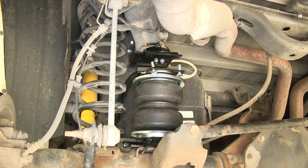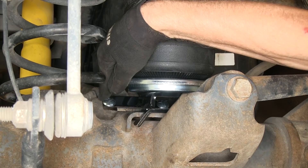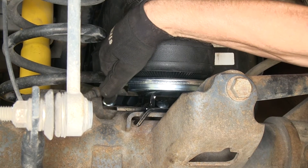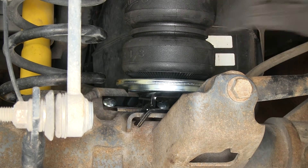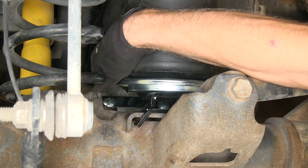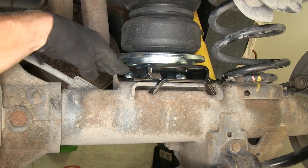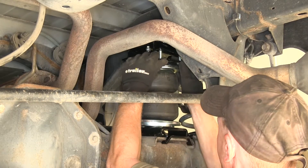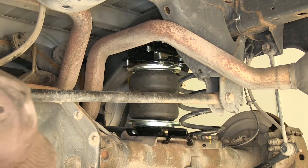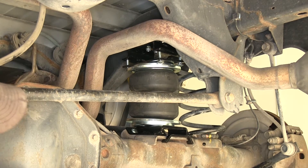However, the bracket goes on top of the axle and it does have an offset to it. You can see how this one goes onto the left-hand side because of the carriage bolts we installed. This one is clearly visible and offset from the air spring on the driver's side. On the passenger side, this bolt is tucked in more underneath the spring. You can see the carriage bolt is a lot farther underneath the spring on the passenger side.